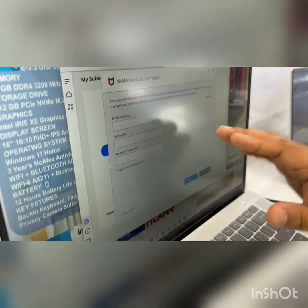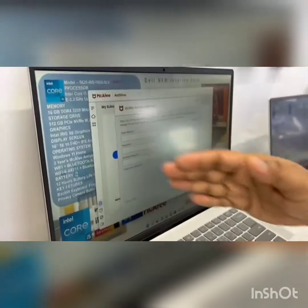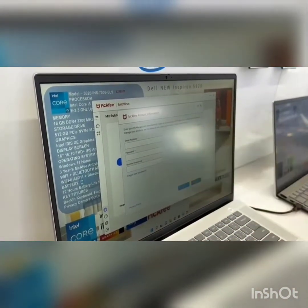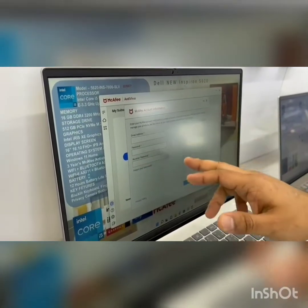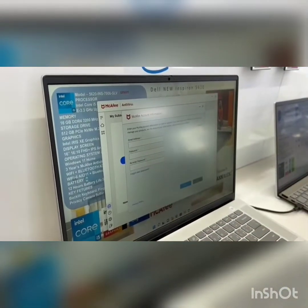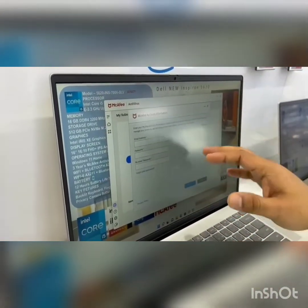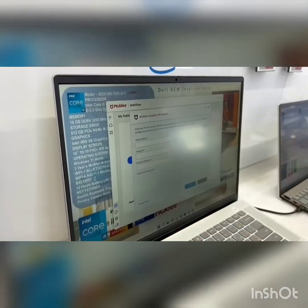Once you create the password, proceed. If you get any error, do not try again — close everything and restart from the beginning. If you keep retrying, your attempts will accumulate and you will not be able to activate the three-year pack. Whenever you see an error message, close everything and start over. Once done, it will open another page — close that page and reopen the McAfee window.